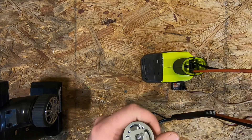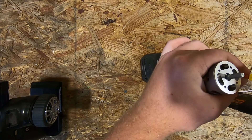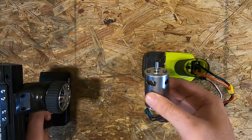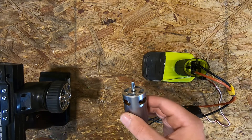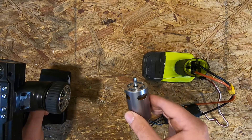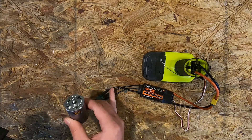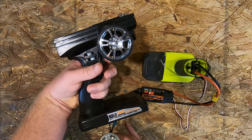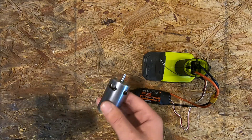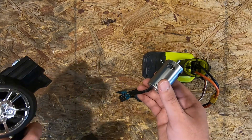I've got it to the point where I think I can plug it in and hopefully nothing bad happens. Because it's an airplane ESC, I have to hold the throttle all the way in and as I let it out it speeds up and slows down. I'll need to get a proper car ESC if I think it's gonna work.